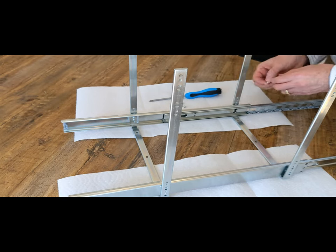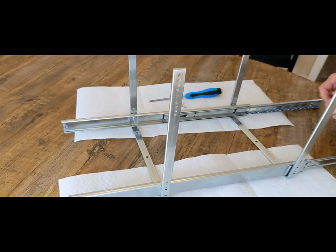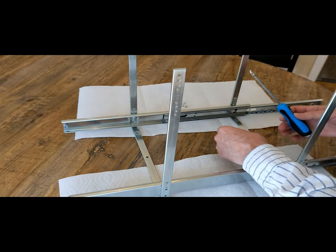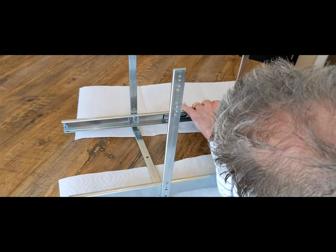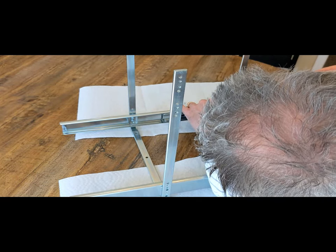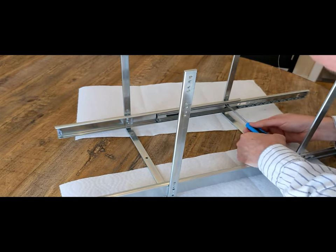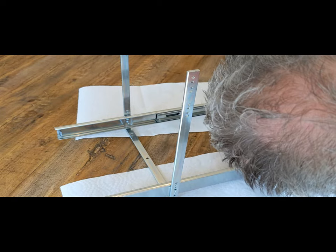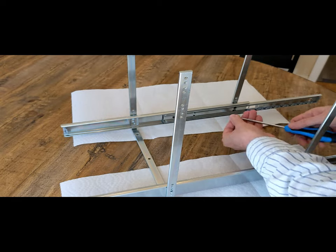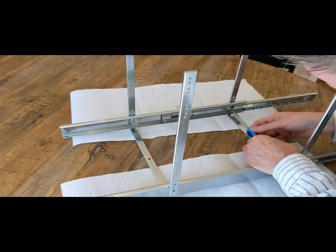Now we have the front frame going on. We've had to slide the slide all the way out, and there are two distinct holes in the slide for the screws to go through. You have to push through those holes and get the screw started correctly. Because they are such small screws, it's very easy to cross-thread them, so take your time. If you need to back off and start again, just do that.